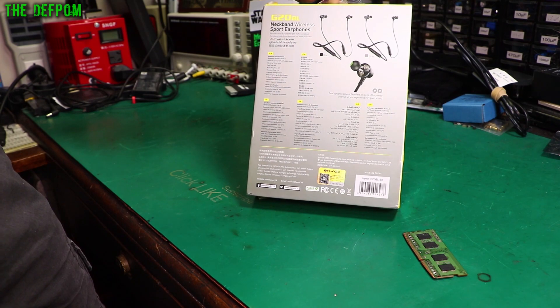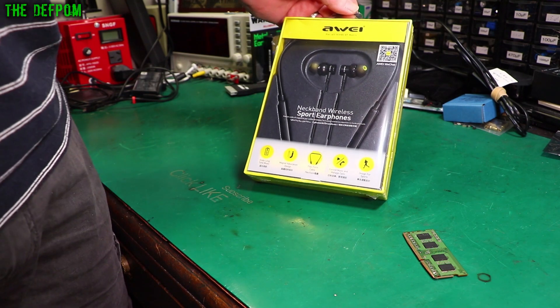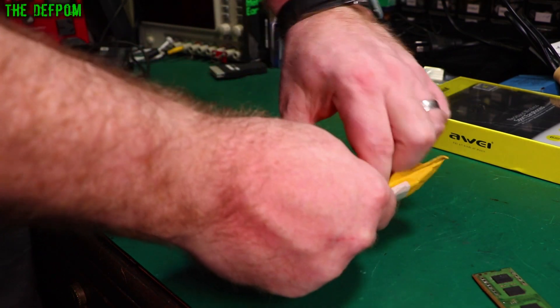Bluetooth earphones — goes around your neck, things stick in your ears. We'll find out how good they are in time. Don't forget to click like and subscribe if it's your first time here. Check out links down below for any items you might be interested in.